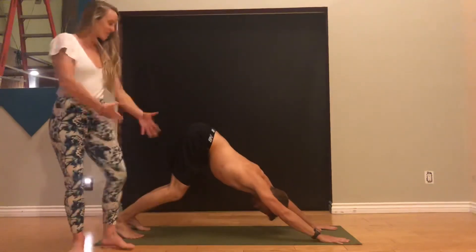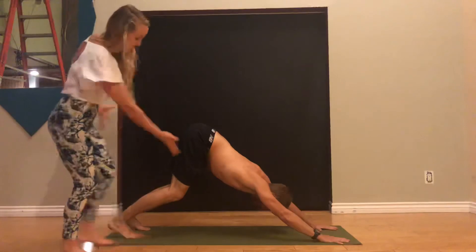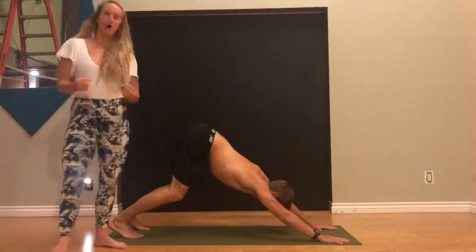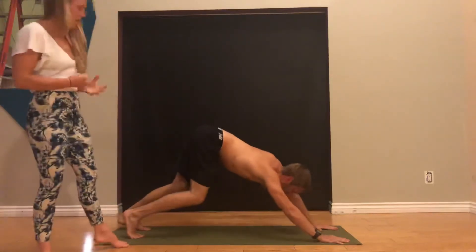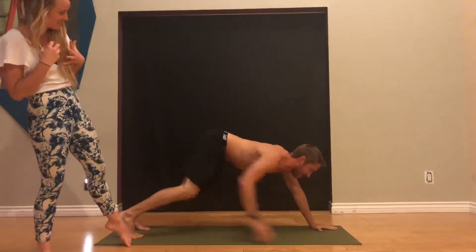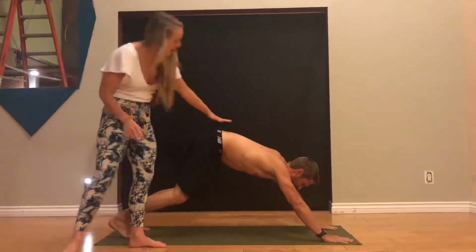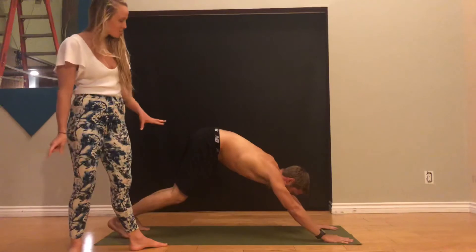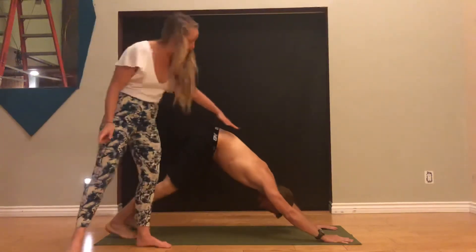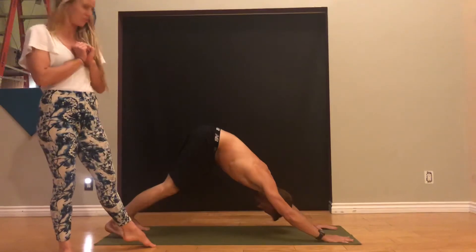Here we have our super yogi practicing a beautiful downward dog when all of a sudden he is struck by sciatica. He starts to adjust — he's rounded his lower back trying to protect his pain. In downward dog we really want to try to get a nice long spine, so we'll help him find that with a few modifications. Can you take your feet a little bit wider? See if he can find a little bit more straightness in his lower back. How does that feel? Looks better!